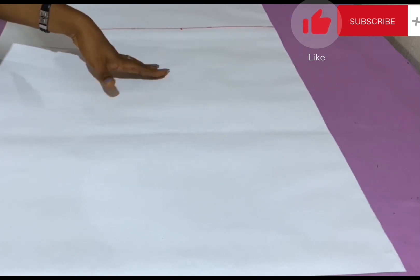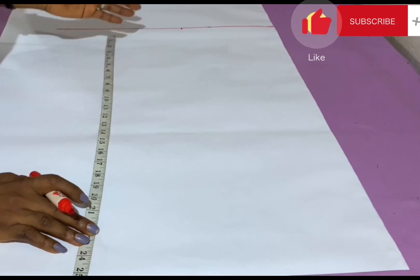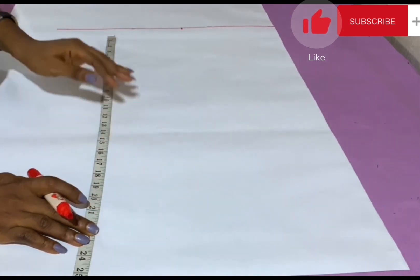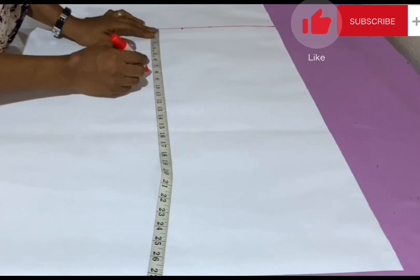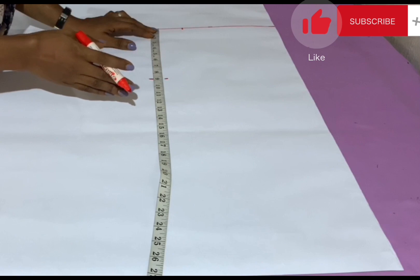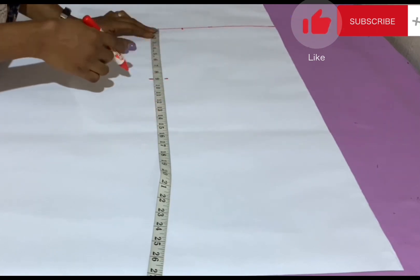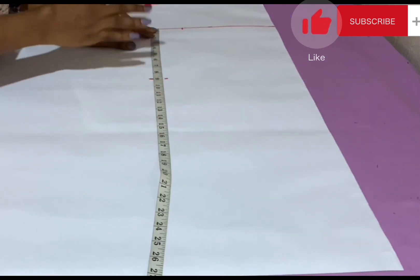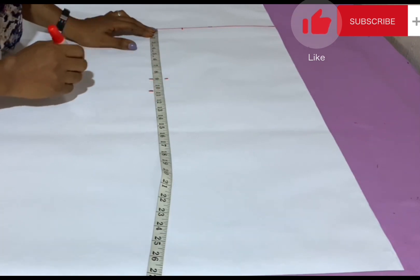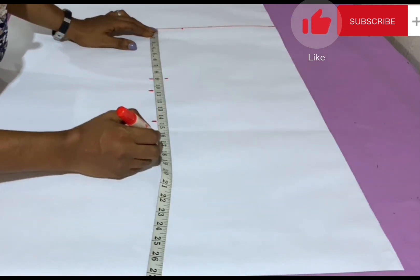Next I'm marking out all our vertical measurements — meaning all measurements from the shoulder downwards. The vertical measurements include the armhole length, the breast point, the underbust, the half waist length, and the blouse length. For the armhole I'm using 8.75 inches. To get your armhole length, divide your bust measurement by 5 and add 1 inch. The bust here is 38 inches: 38÷5 = 7.6, plus 1 = 8.6, approximated to 8.75. The breast point length is 10 + 0.5 = 10.5 inches, the underbust is 14 + 0.5 = 14.5 inches, and the half waist is 17 + 0.5 = 17.5 inches.